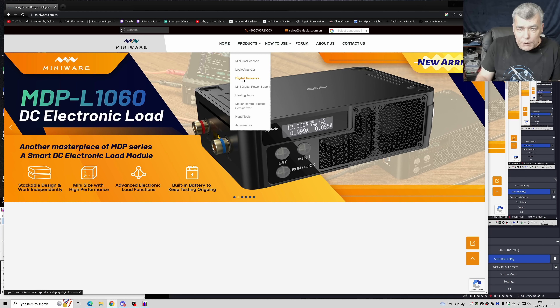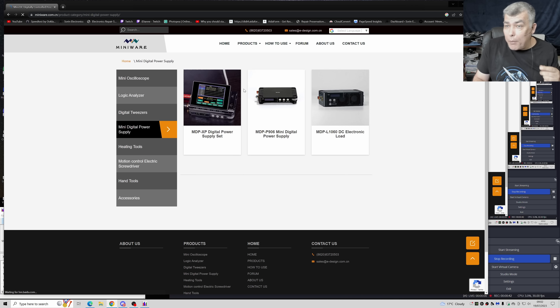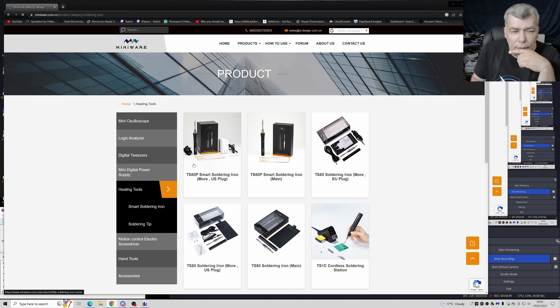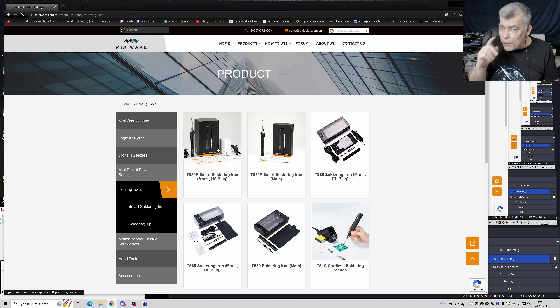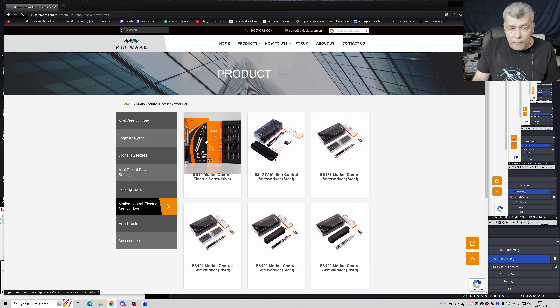We reviewed the digital tweezer - you remember those ones. We did a review of the mini digital power supply, then we reviewed the solar iron. I'll be honest with you, the solar iron was brilliant but I could not use it because the USB-C cable was very short and it was a lot of current. The charger was like 5 volts and I believe it was getting like 2.5 amps. I was not happy and could not use it, but the solar iron was brilliant. Then we reviewed the screwdriver.